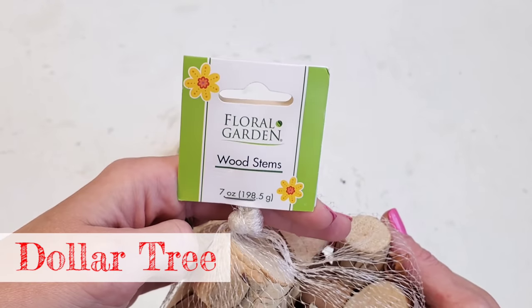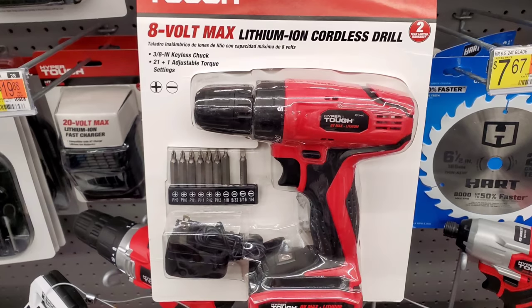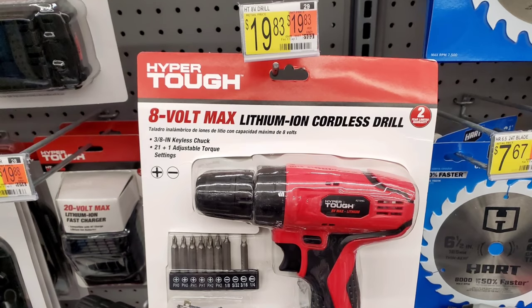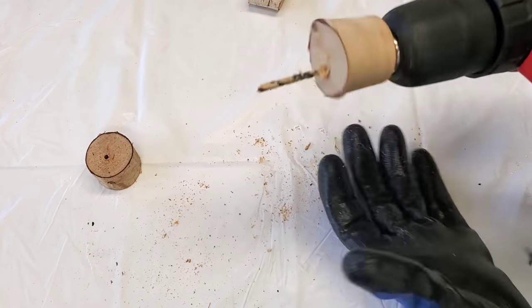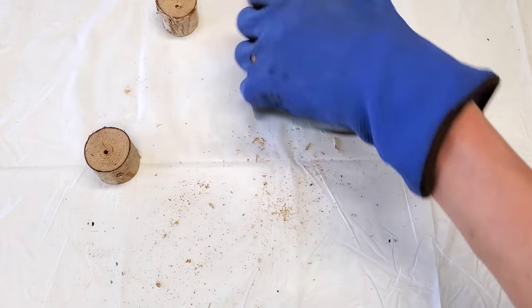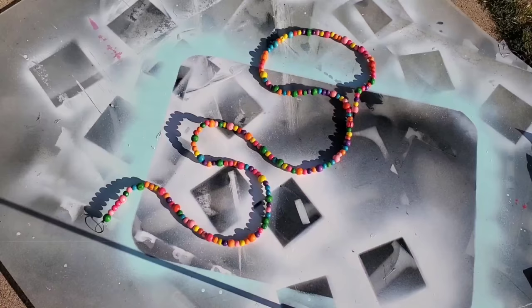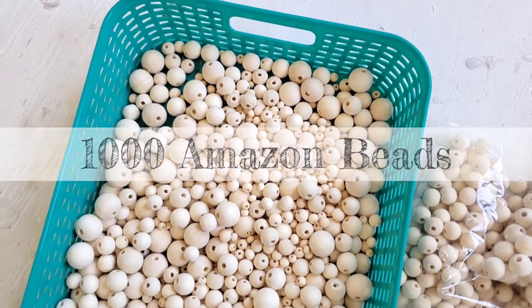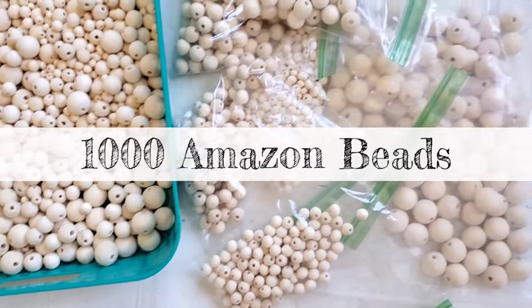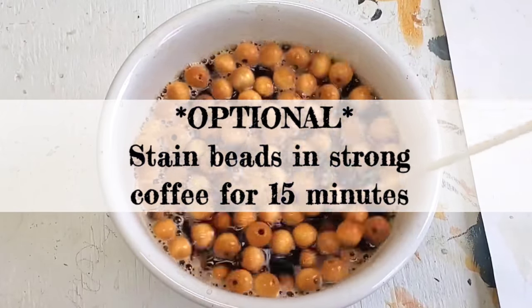This next one's really cool because the possibilities are endless. You just need some of Dollar Tree's wood stems — each bag comes with about 19 to 21 wood stems — and then you're going to need a drill. Don't be scared; I just use this drill for crafting, it's about $20. Drill a hole through your stems — it doesn't have to be perfect. Dollar Tree sells wooden hair beads — you get 20 — or they also sell 125 colorful beads. If you use the colorful beads, string them up and spray paint them with a high-quality spray paint like Rust-Oleum or Krylon. I buy beads in bulk — a thousand from Amazon — and optional: I stain my beads with coffee for 15 minutes, let them soak, then let them dry.